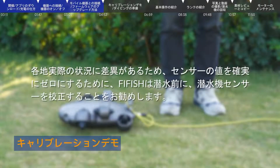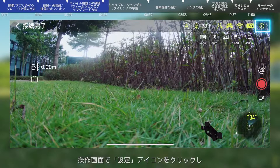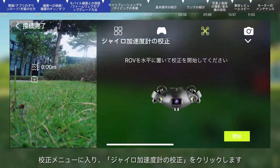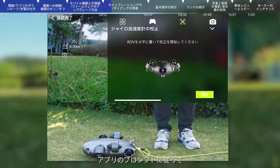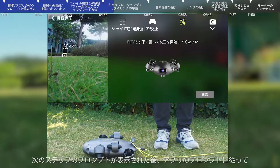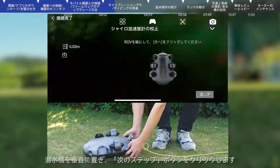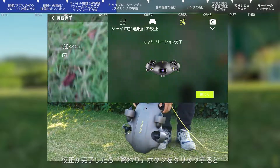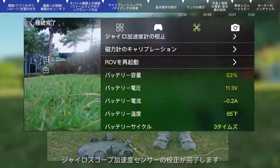Calibration: As conditions vary in different places, FiFish officially suggests that sensor calibration should be carried out before each dive. In the app interface, click the settings icon, enter the calibration menu, and click gyro acceleration calibration. First, place the submersible horizontally and click start. Then place the submersible vertically and click next. After being prompted to complete the calibration, click finish to complete the gyro acceleration calibration.